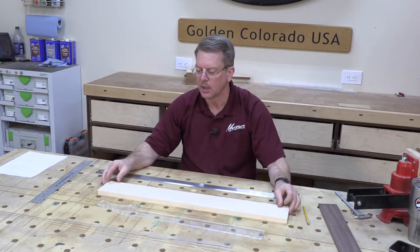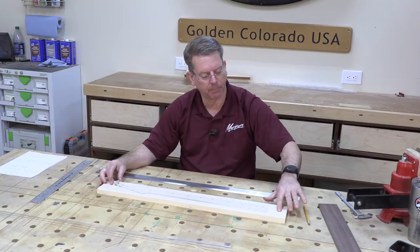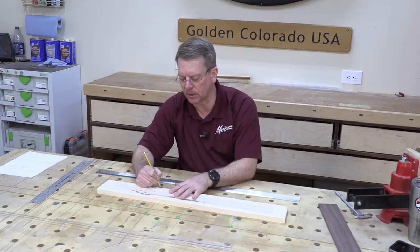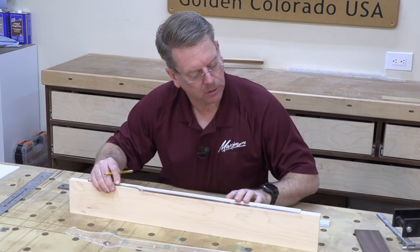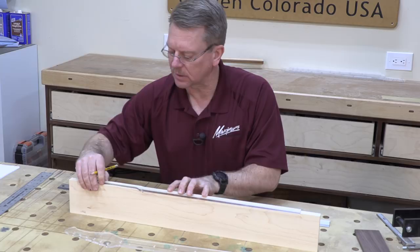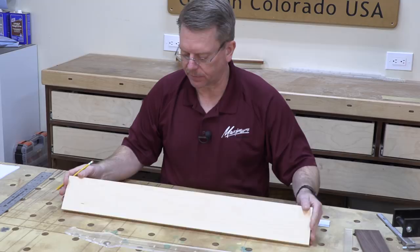I want to determine where I want my nut line to be. I have a little bit of snipe on the back end here from the planer, so I'll stay clear of that. My nut will end up being right about here — I've got plenty of room to flex so I'm not getting super critical. I'll take the side profile template just to keep my orientation correctly and know what I'm ultimately going to do. The back of the headstock will be flush with the back of this material. Now I'm going to establish the center line of this board.